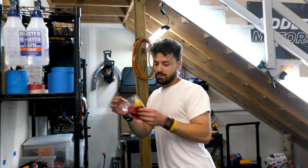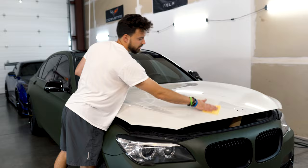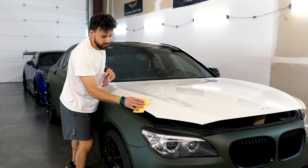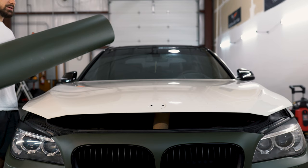This is called a tack cloth — it's like a sticky type of microfiber towel. After your final wipe down with alcohol, take your tack cloth and go over the surface. It's going to pick up any leftover dust or dirt you might have missed. You can do this on the windshield as well — it will not scuff the paint. It's just a sticky towel that has some adhesive on it.